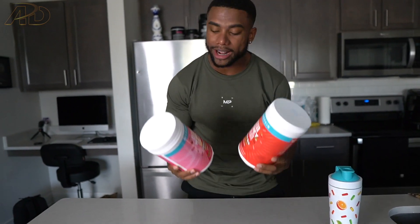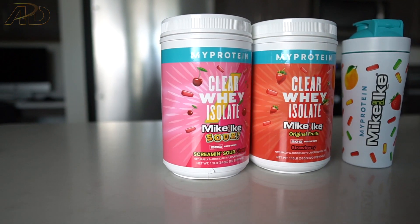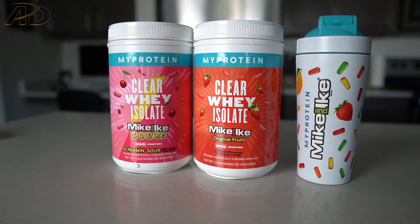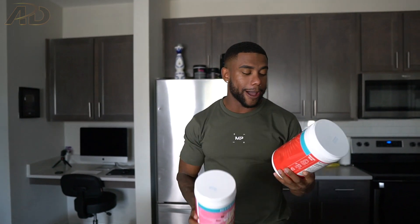My supplement sponsor — I'm super excited to announce new products they just released. This is the new product I'm most excited about: the ClearWhey Isolate with the Mike and Ike collaboration. Mike and Ike is a hard candy, a sour candy type of thing.